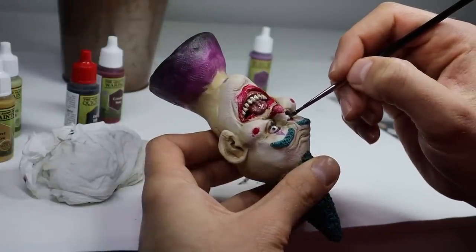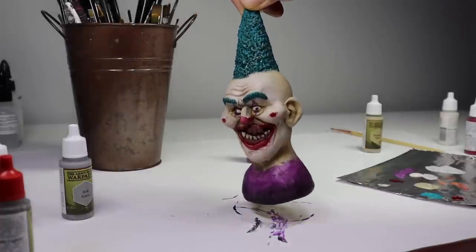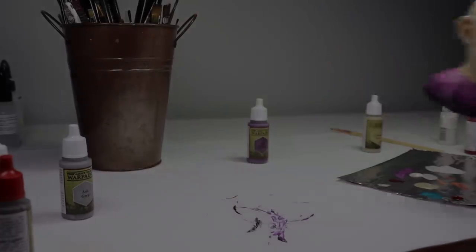And there we go — Sprinkles is done. On to the next one.